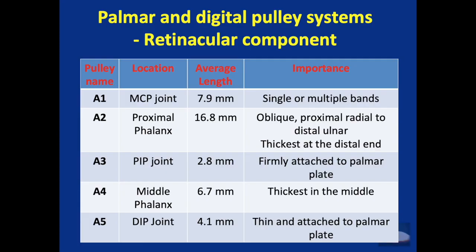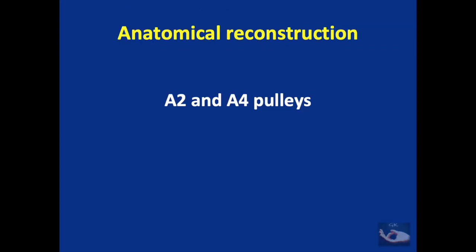The A1 pulley is over the metacarpophalangeal joint with a length of about 7.9 mm. The A2 pulley over the proximal phalanx has an average length of 16.8 mm and is the most important pulley for biomechanics. The A3 pulley has a length of about 2.8 mm, the A4 over the middle phalanx is 6.7 mm, and the A5 over the distal interphalangeal joint is 4.1 mm. Both the PIP and DIP pulleys are attached to the palmar plates. When planning reconstruction, it is the A2 and A4 pulleys that are most important and must be reconstructed.